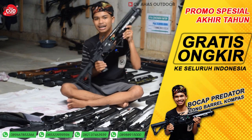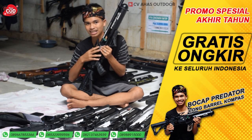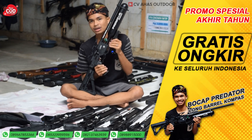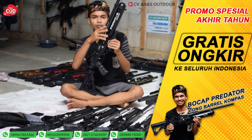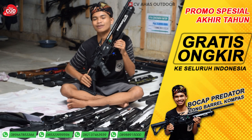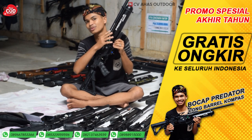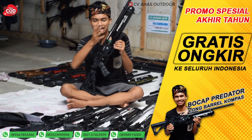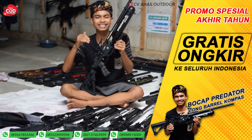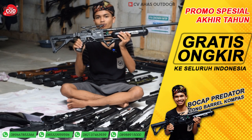Kita lanjut ke harganya. Harga normalnya 4.800.000 rupiah. Untuk harga promonya di CVS Odor — sudah mau tahun baru dan hari Natal — dipotong 600.000 rupiah menjadi 4.100.000 rupiah, free ongkir ke seluruh Indonesia, termasuk Jawa, Papua, Kalimantan, dan Sulawesi.